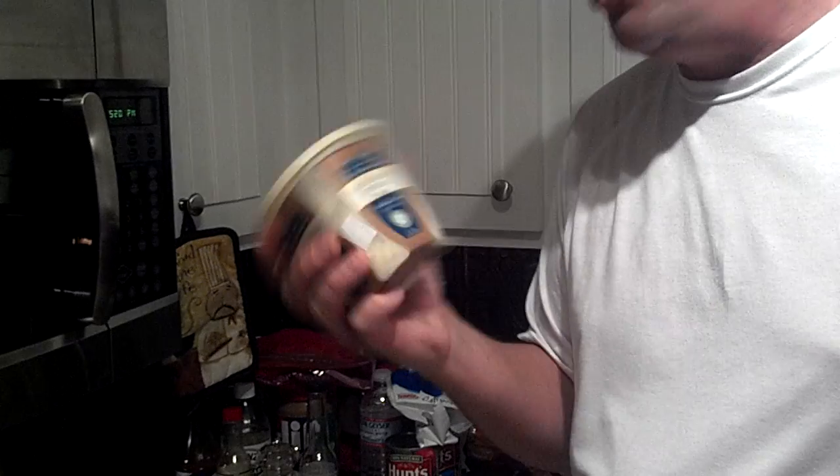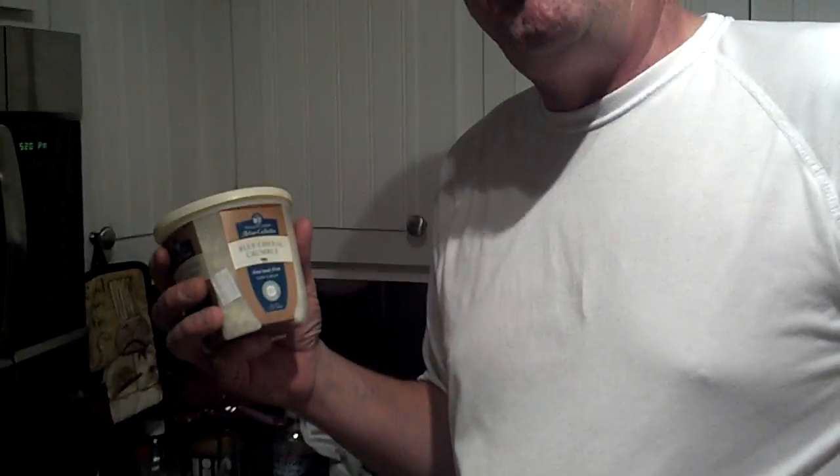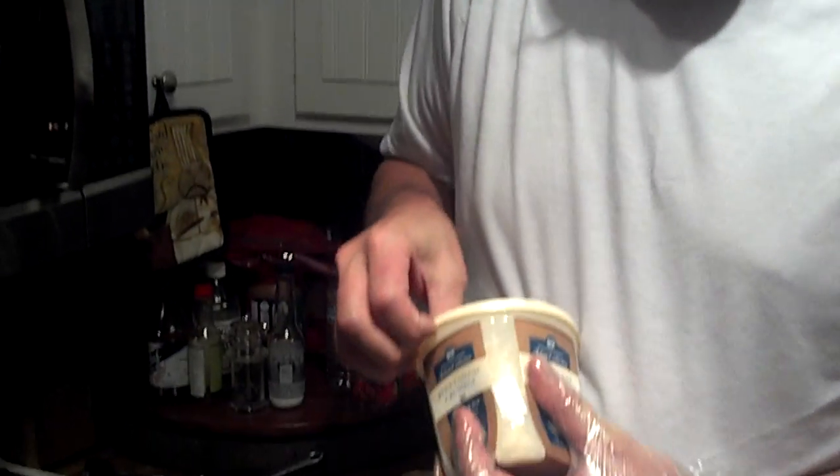Get yourself some blue cheese — crumbled blue cheese. It's awesome. Why do I like it? I've got 5% body fat. I drink, I smoke, I don't give a fuck. But blue cheese, it's killer — it's good for you. And six months from now it could still be in the fridge and I don't know if it went bad, because it still looks exactly the same then as it does now.